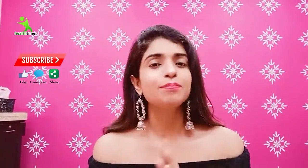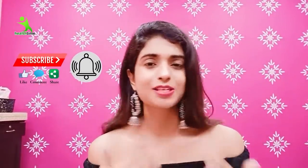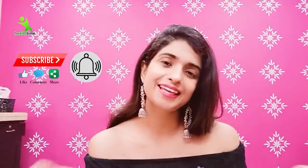So let's learn how to use it, how to create it, and what the important tips are. But first, subscribe to my channel, like, share, and press the notification bell so that whenever I upload something new, you get a notification and can watch it.